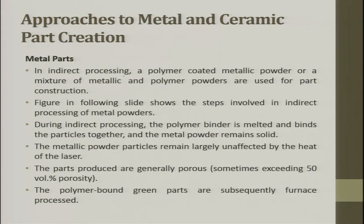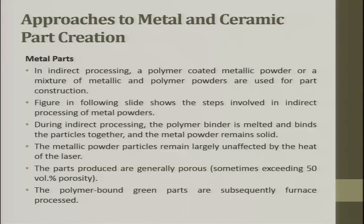In indirect processing, a polymer-coated metallic powder or a mixture of metallic and polymer powder is used for part construction. Once the part is constructed, you burn away the polymer. The next slide shows the steps involved in indirect processing of metal powder.